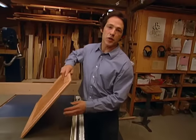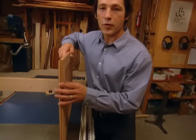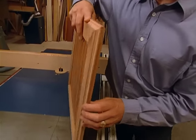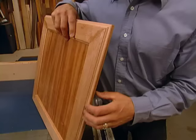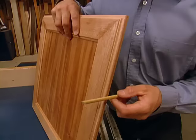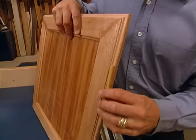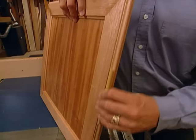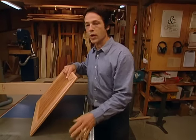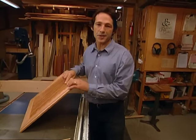That radius bit did a good job of softening the bottom edge of our frame — gives it sort of an upward feel to it. Now to finish this off, we're going to need to do some sanding. Here's a tip: if you take some sandpaper and double-stick tape it to a dowel, it's a good way to get inside and clean up this concave surface. After we've finished sanding, we'll be ready to glue the top of our table to the base.